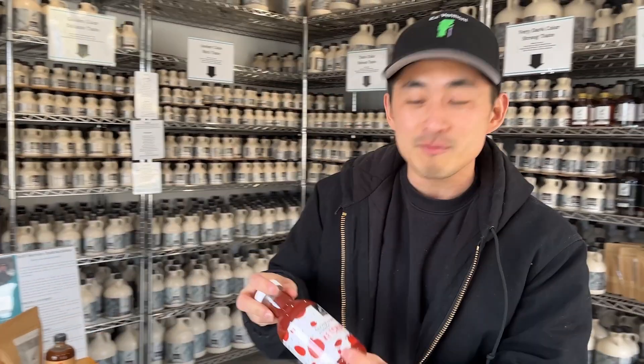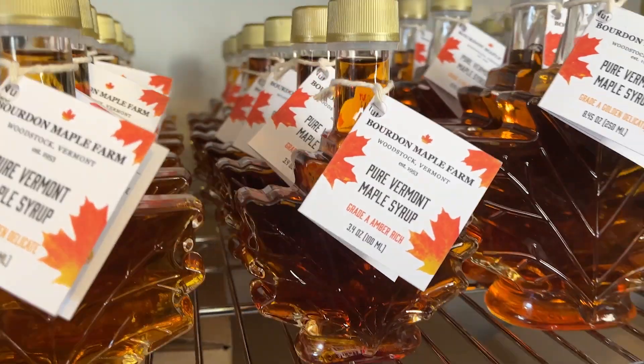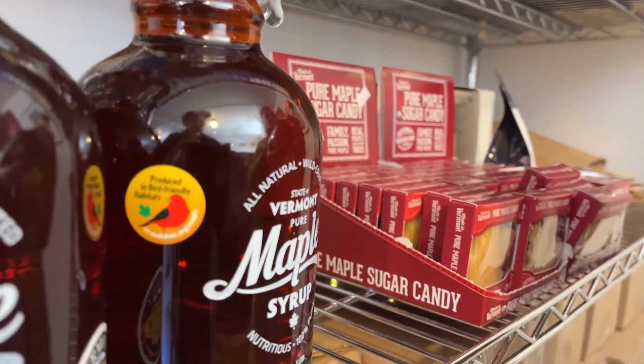There are a lot of maple products: ketchup, candy, hot sauce, sugar, and many, many more maple products. All of these products are made with the same beautiful base — pure Vermont maple syrup.